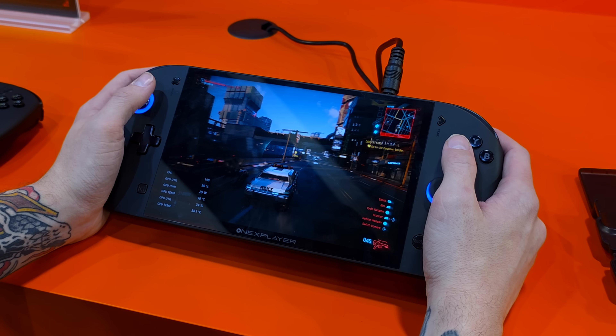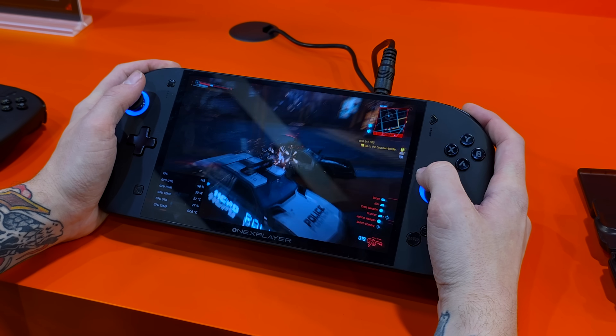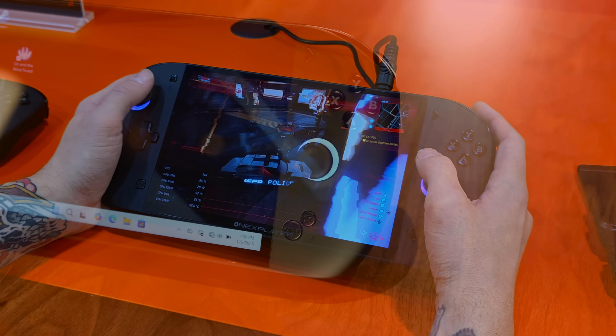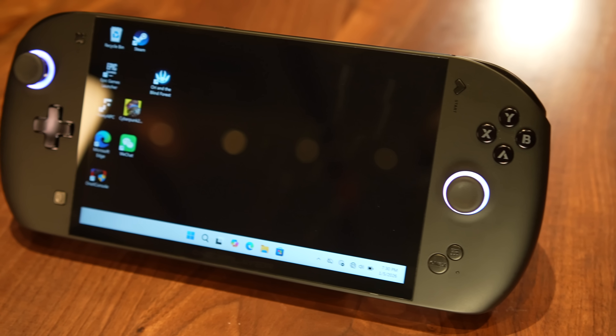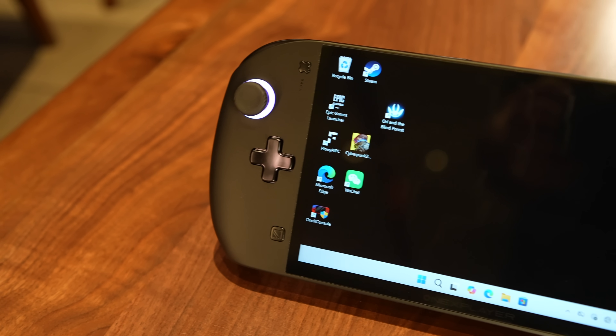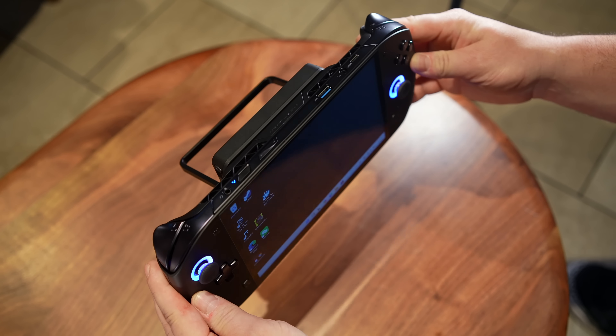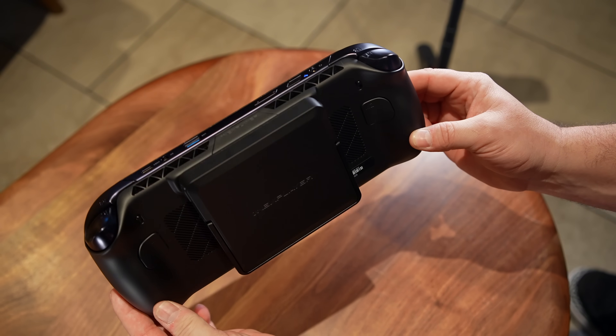Ergonomics are great here. It does feel like a really comfortable device — it's got locking triggers around back, and personally I do like the overall look, but I do wish they had a white variant with the gold accents like they originally showed off with their renders a few months ago. But other than that, I think this is going to be a solid device, especially given that it's powered by that Ryzen AI Max Plus 395.